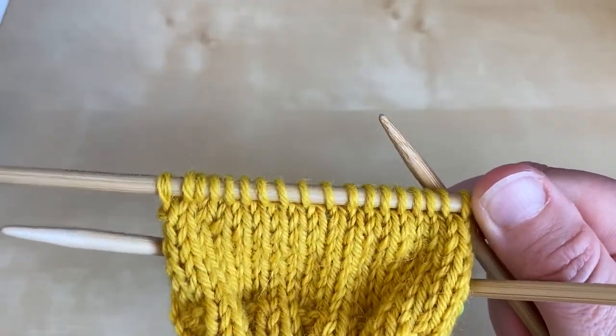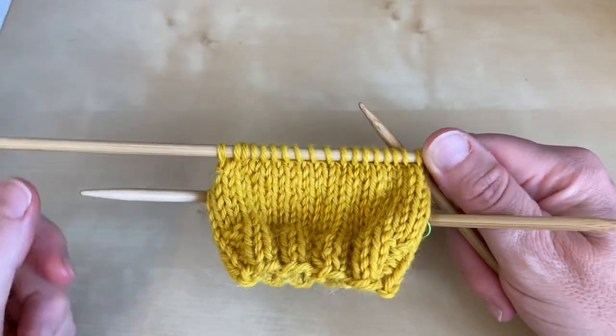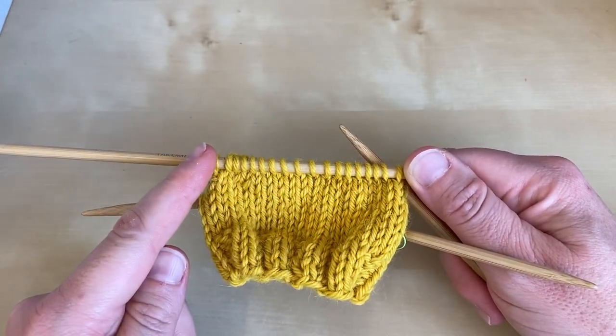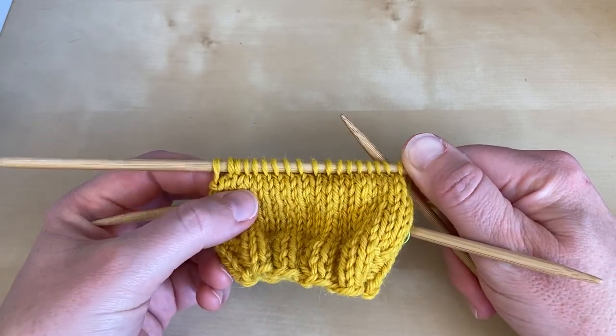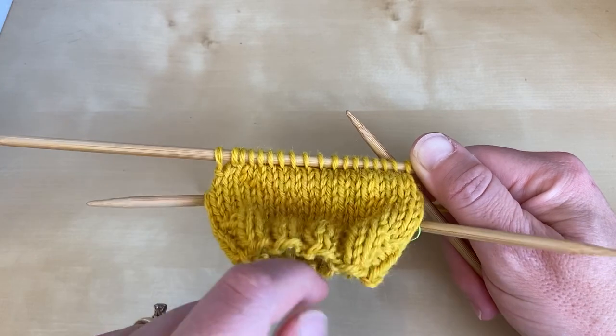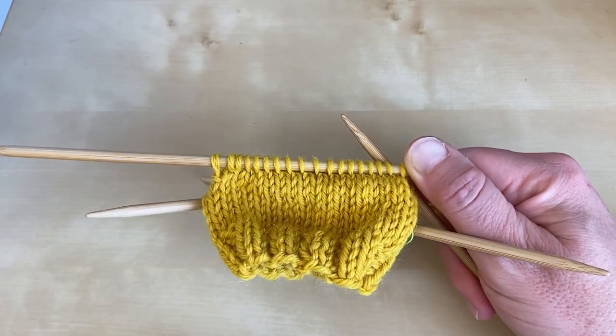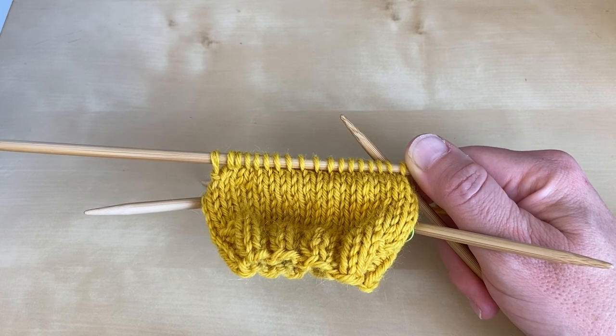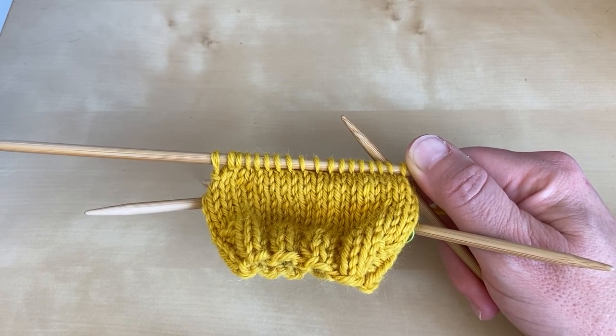So that's the first stage of working a short row heel. You're going to continue now to work knit rows and purl rows, each time adding another wrapped stitch at the end, until you've got the correct number of unworked stitches in the middle of the needles. So that's the end of part one of working a short row heel.